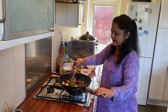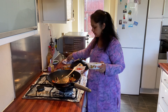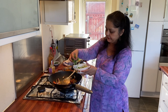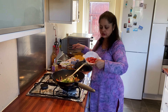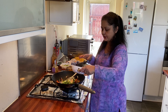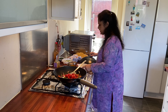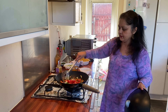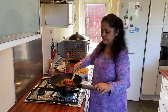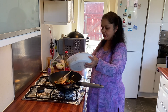I'm going to stir them nicely. My vegetables are nearly done now. I'm just going to put a few spring onions, and I've taken five small tomatoes, and I'm just going to cover it for two to three minutes. That's all. My vegetables look nice and crispy.